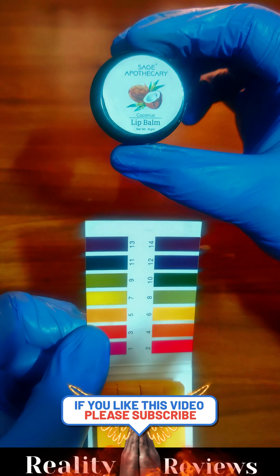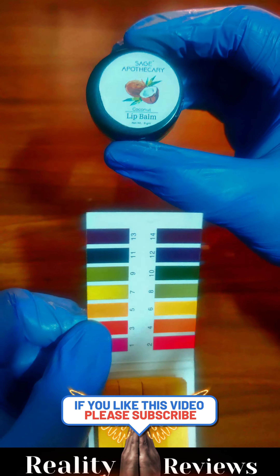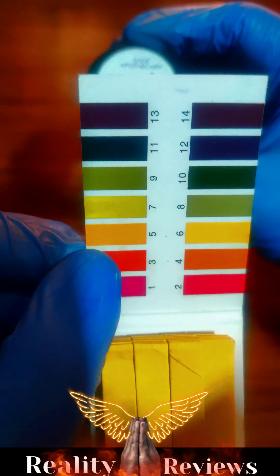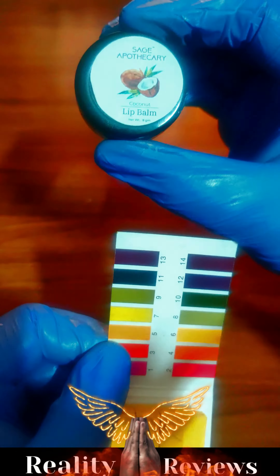Hello everyone, let's check whether this coconut lip balm is safe to use or not. For pH level, anything between 5 to 6 is completely safe to use — let's check this out.